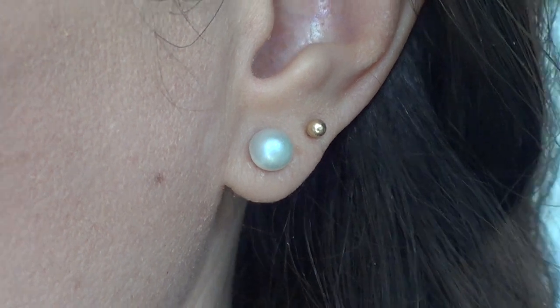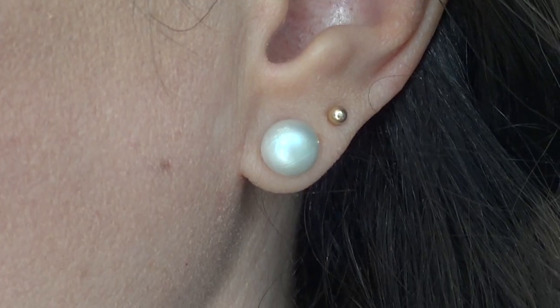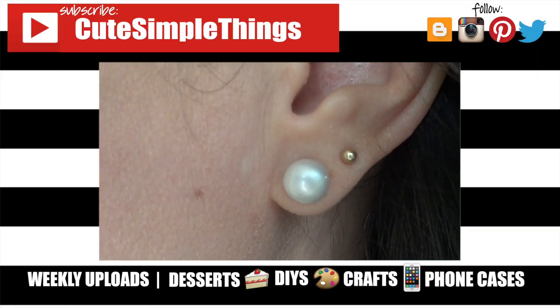I really hope you like them! If you did, don't forget to give this video a thumbs up, check out more accessories and costume jewelry on my channel, and subscribe for more. Thank you so much for watching, I'll talk to you later — take care, bye!